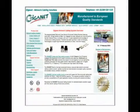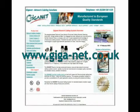For more information, visit Giganet on the web at www.giga-net.co.uk.